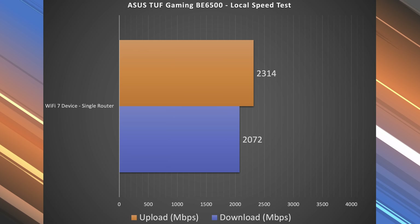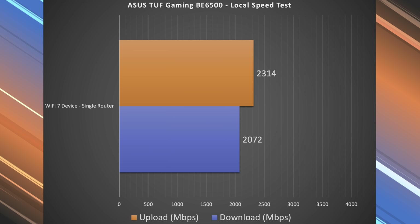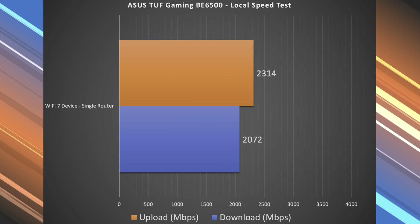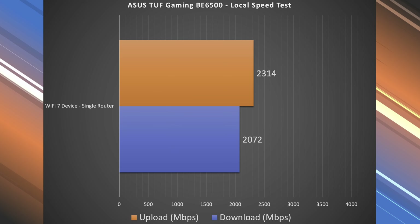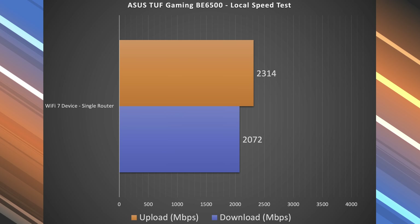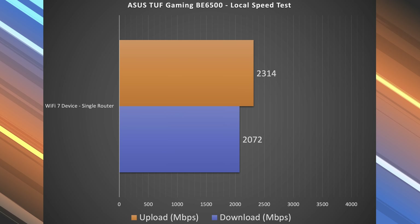Looking at these results, we can see that there is a slight improvement in download speeds — pretty much the same number — but a bigger difference in the upload speed in terms of the speeds that I got on Wi-Fi. Next, we jump into the range test.